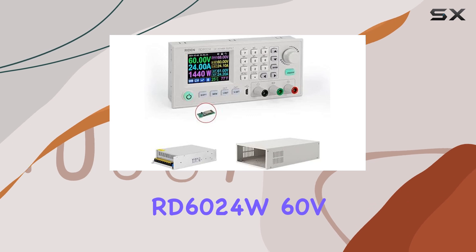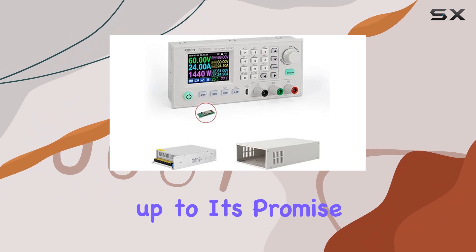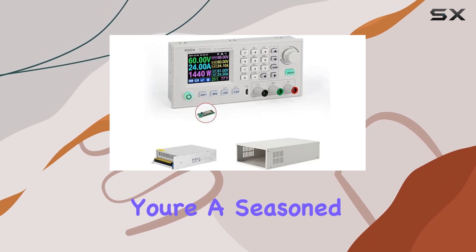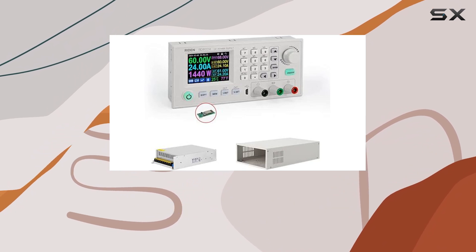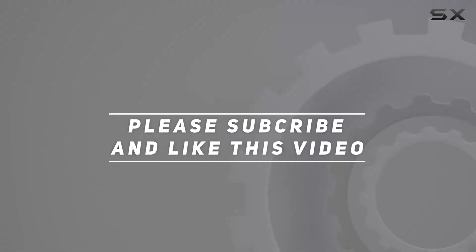Overall, the RD6024W 60V 24A DC-DC step-down power supply hole set lives up to its promise. It's a powerhouse of a kit, offering reliability, flexibility, and ease of use. Whether you're a seasoned professional or a hobbyist looking to elevate your projects, this set has got you covered. Check out the video description for an updated price, and thank you for watching.